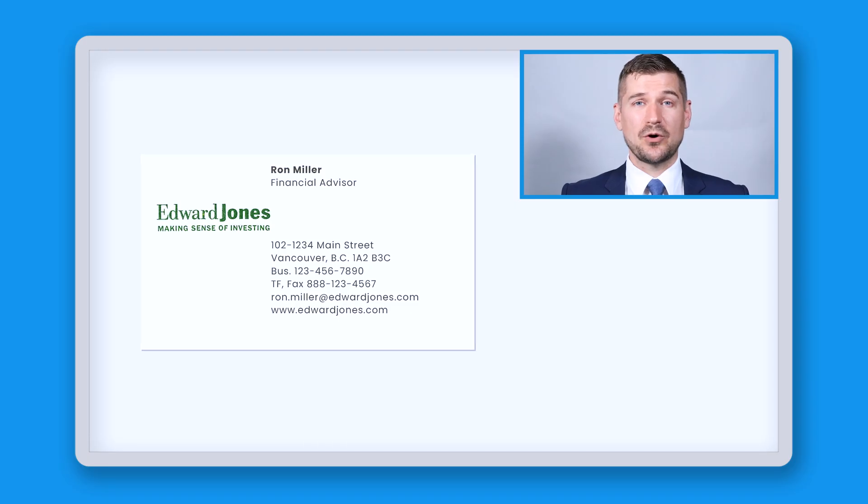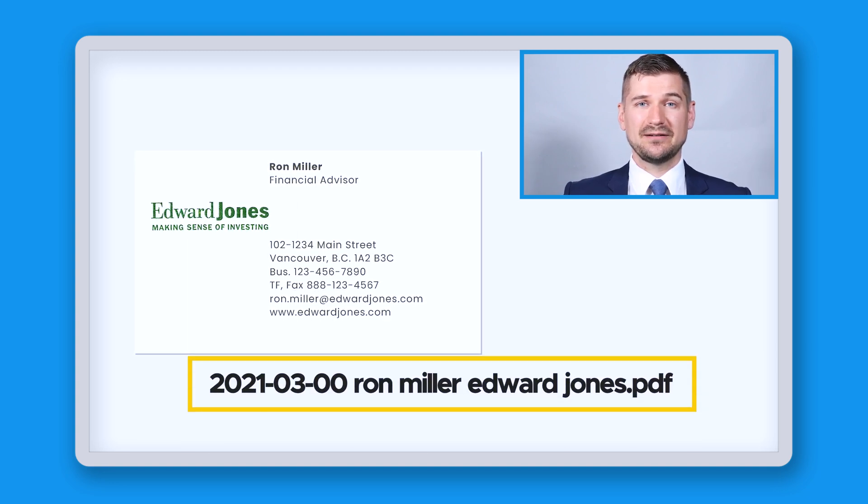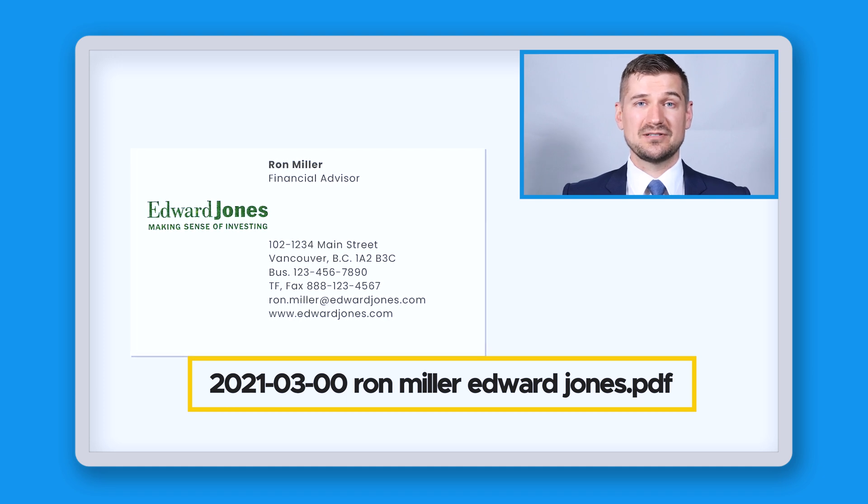When it comes to naming cards, the most important part is the name of the person and the name of the person's company or organization. However, if you can also remember when you got the card, include this in the name of the file. For example, if you know that you received this card in March in 2021 but you don't know the exact date, name it 2021-03-00 ronmiller edwardjones.pdf.